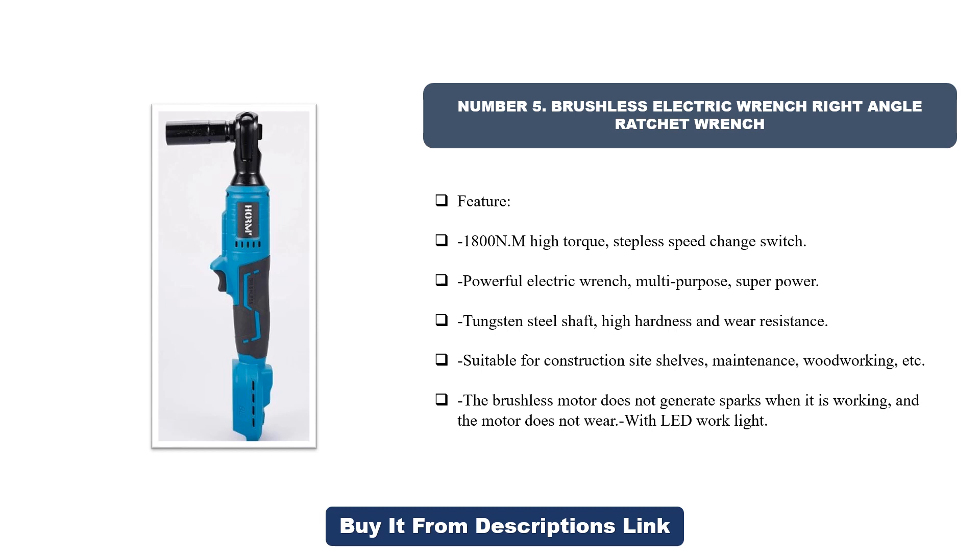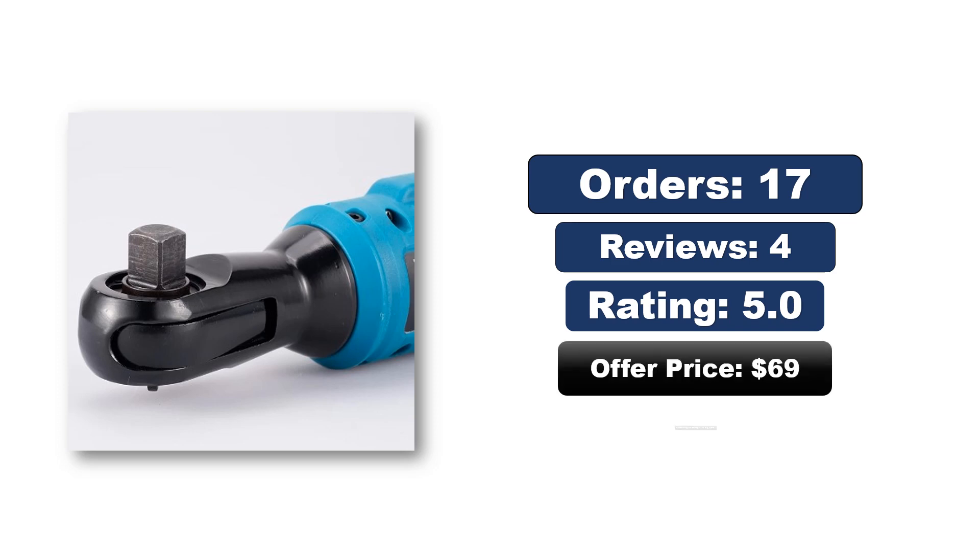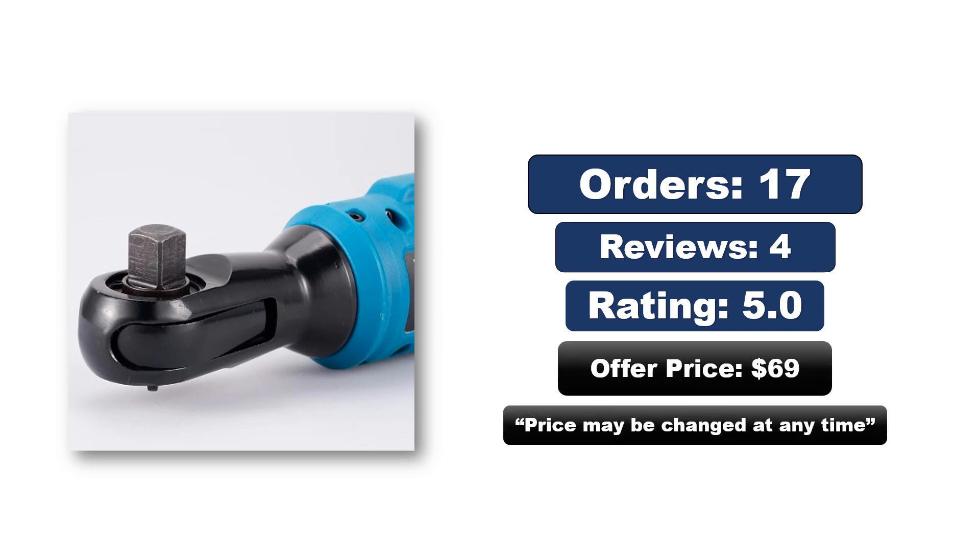Suitable for wedding shelf construction, stage construction, bicycle repair, and car repair. Replace the sleeve quickly — the quick clip chuck shape is aligned for fast and easy sleeve replacement. High torque system with powerful power, effectively reduces body temperature and prevents high temperature burning. The width of the nose is only 3 cm, suitable for small space operation. Supports electric pre-tightening and manual reinforcement. Orders, reviews, rating, price — the price may be changed at any time.